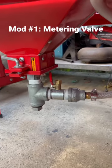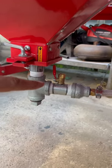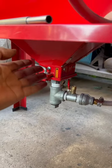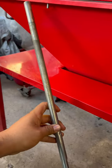Mod number one is the metering valve, and I made this out of one-inch pipe connections with a ball valve. Now the media is being picked up from the bottom of the cabinet instead of the siphon tube from the gun.